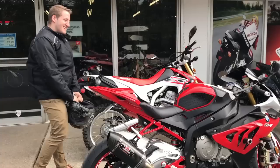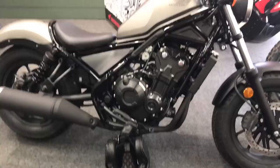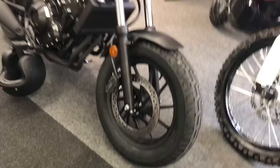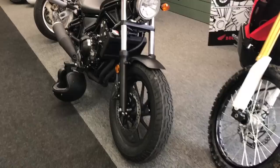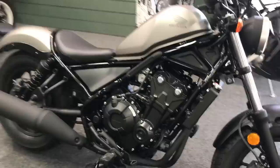Oh my god! Well, congrats man! And hey, this is the new Honda Rebel — the Rebel 500, not 250. Look how cool this is. It's also available at Velocity Cycles if you're interested. Brand new 2017 Honda Rebel 500. Look at that big fat tire — rubber for days. Very cool.